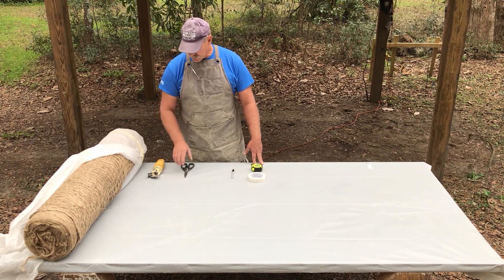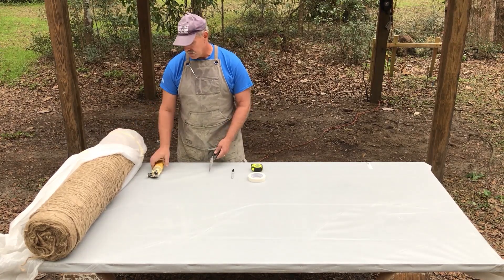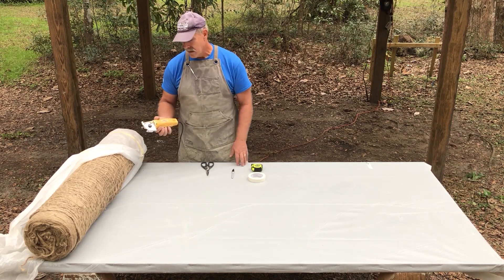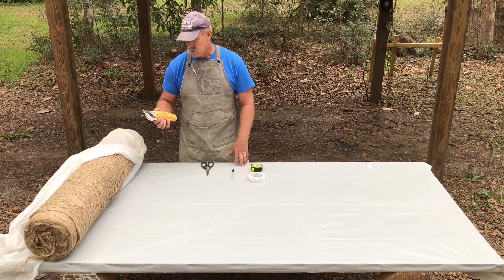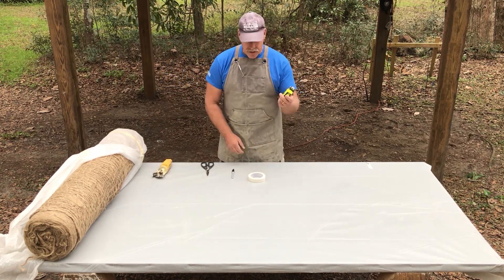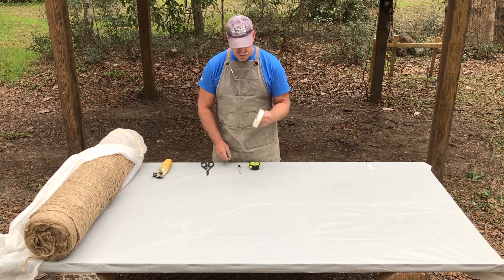We'll talk a little bit more about the jute when we get to that point. A couple other tools you're going to need: you're going to need some means to cut the material. You can use regular scissors, but if you're going to do a lot of cutting I highly recommend you invest in some sort of electric cutters or clippers. This is actually a circular clipper but it works amazingly well — really saves on time and hand strength. Either way, you're going to need some sort of cutting tool. You'll also need a measuring device and some sort of marking tool, like a magic marker.